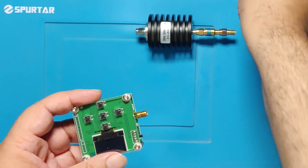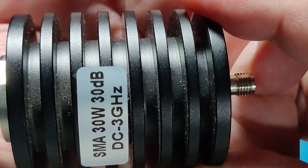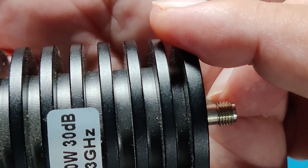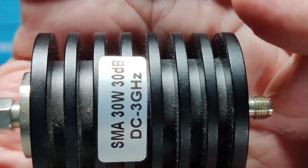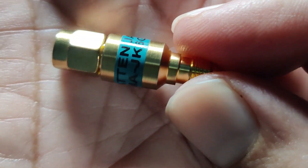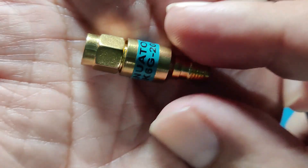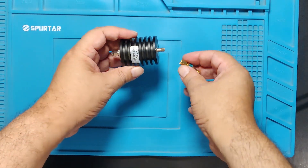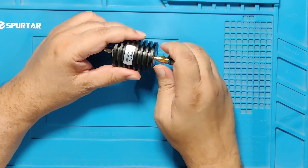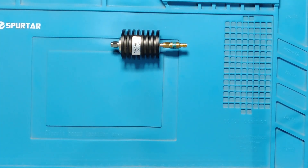The solution lies in attenuation. We are using a 30-watt 30 dB attenuator and adding another attenuator of 20 dB to make it 50 dB total. When two attenuators are placed in series, their dB values add — 30 plus 20 equals 50 dB. However, their power handling capacity is limited to that of the smallest attenuator, which in this case is a 2-watt attenuator.